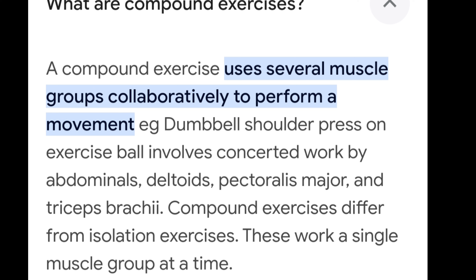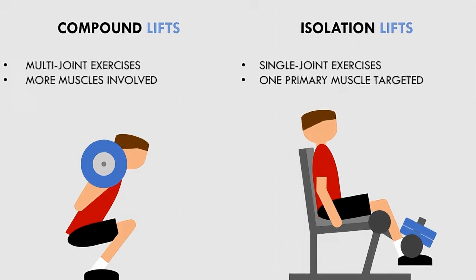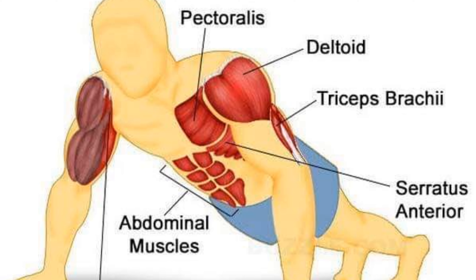Compound exercises activate multiple muscles at once. Compound exercises include squats, deadlifts, and military press. Isolation exercises, on the other hand, target single muscles like biceps and triceps. Skipping is a full body compound exercise. Push-ups also work multiple muscle groups including deltoids, triceps, and serratus anterior.